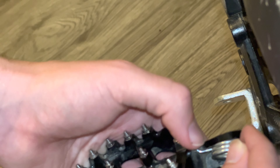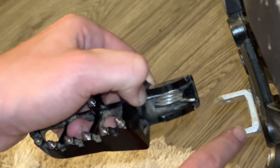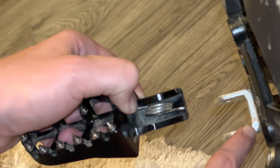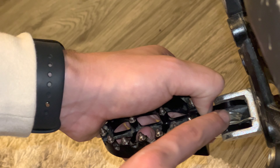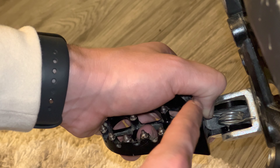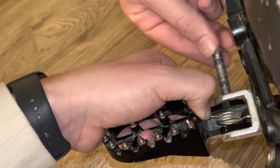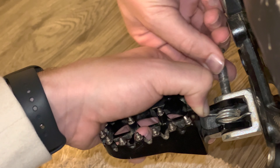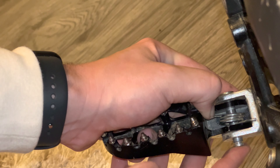Use your thumb to hold that in place. The part of the spring that does a tiny little bend is going to set right here. Slide this in, line up your holes, keep your thumb on that and hold it down. Make sure this is touching that, and while keeping your thumb in place, put the pin back in through the holes, getting it all the way through like so.